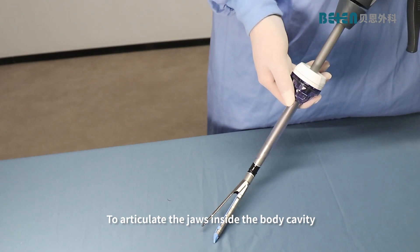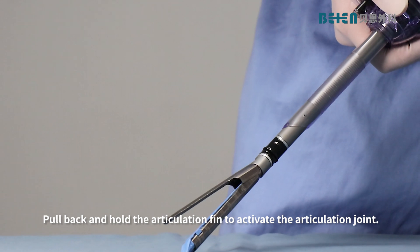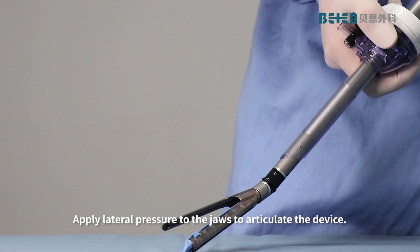To articulate the jaws inside the body cavity, ensure that the jaws are in the open position. Pull back and hold the articulation fin to activate the articulation joint. Apply lateral pressure to the jaws to articulate the device. Release the articulation fin to lock the jaws into the articulated position.